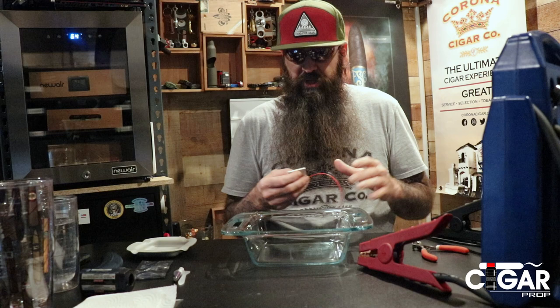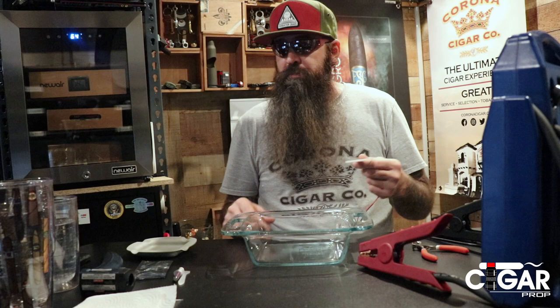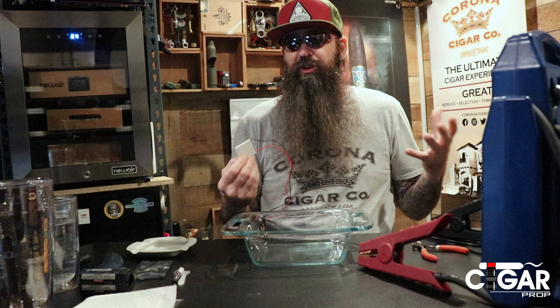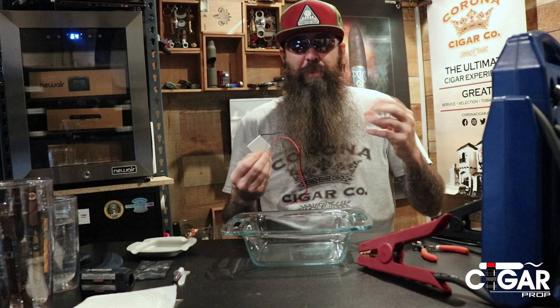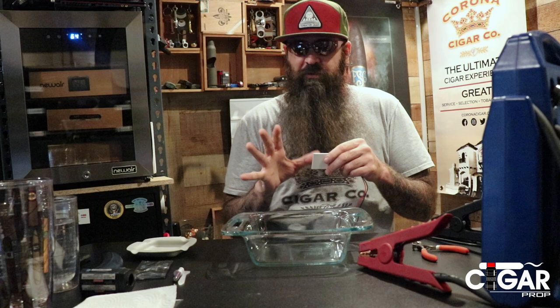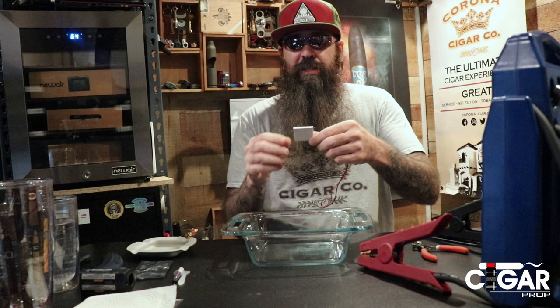I went on Amazon and bought some stuff to make a thermoelectric cooler to demonstrate it. I haven't tried any of this yet — I just know how it works. Unfortunately I don't have an adjustable power supply; I have one of these big car battery jump starters. I'm hoping it's not going to blow this up on camera — pretty sure it'll just melt, not blow up.